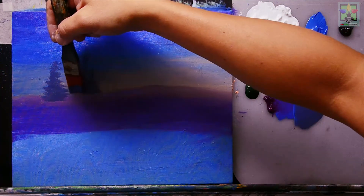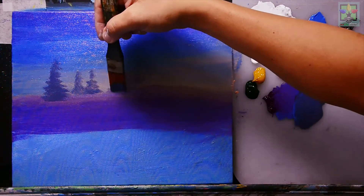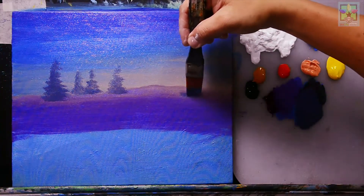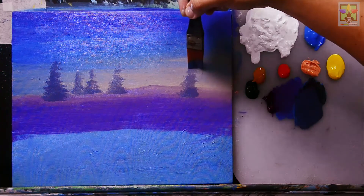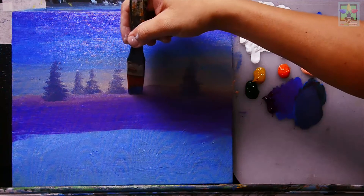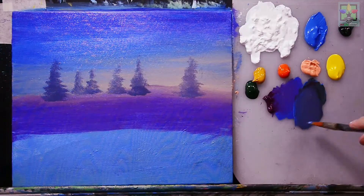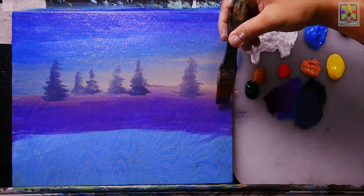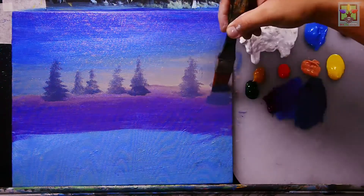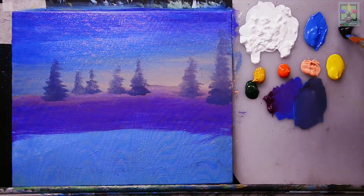Creating nice trees here — smaller trees with a fading effect — and also adding slightly bigger trees in this area. Continuing to add more trees going toward the upper portion, with some a little bit bigger.